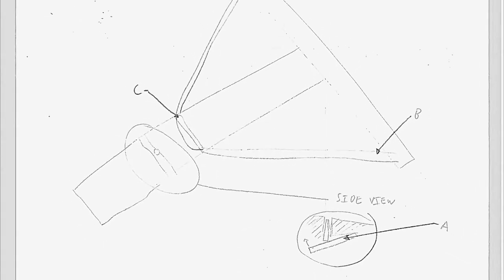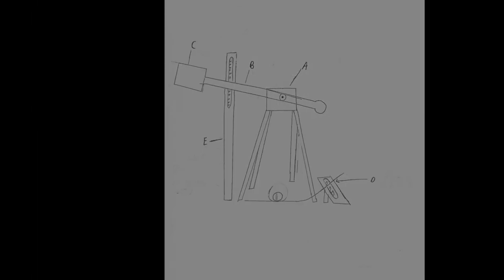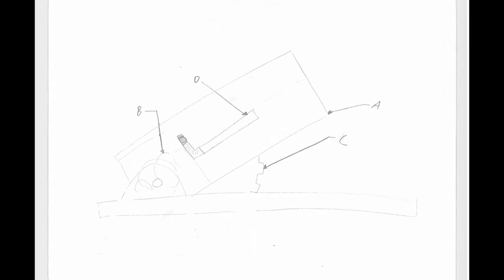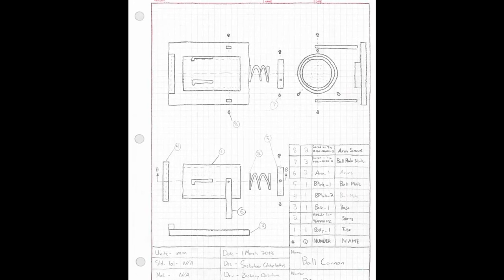The four designs were: the crossbow, the sharpie hammer, the elastic impactor, and the spring cannon. But in the end, one design stood out among the rest — the spring cannon.